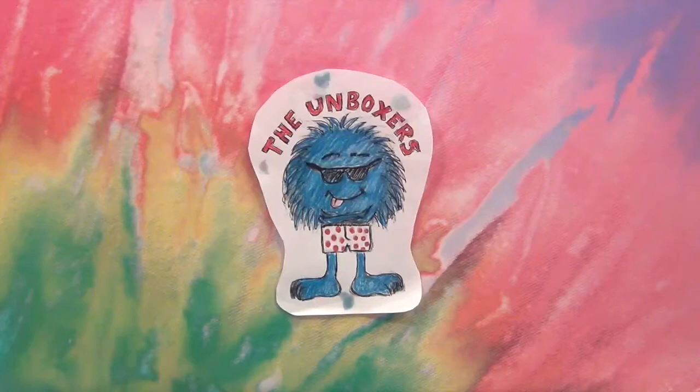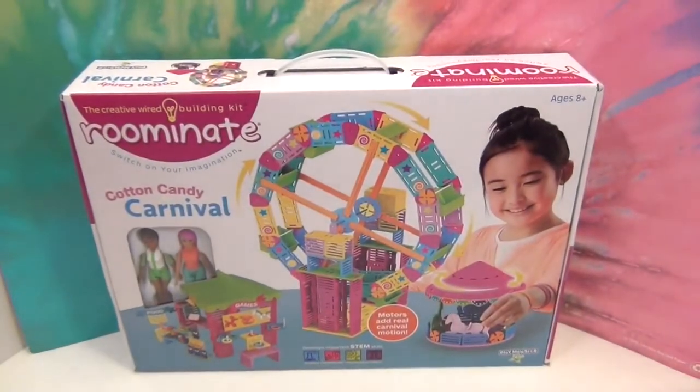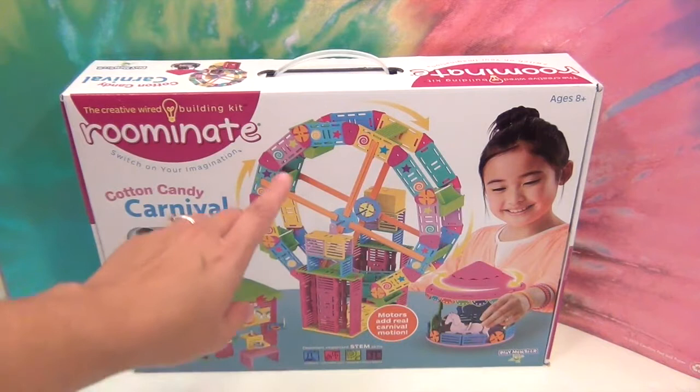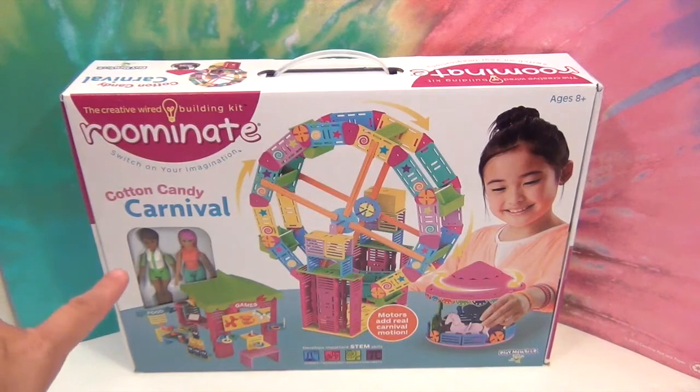Hello and welcome back to the Unboxers! We have something super exciting today — it's the Cotton Candy Carnival. Check out this awesome Ferris wheel. This is part of the Ruminate collection and these are motorized working carnival rides. You got the little carousel there with the horses, the Ferris wheel here, and the little games booth over here. It comes with two figures and this is by Playmonster.